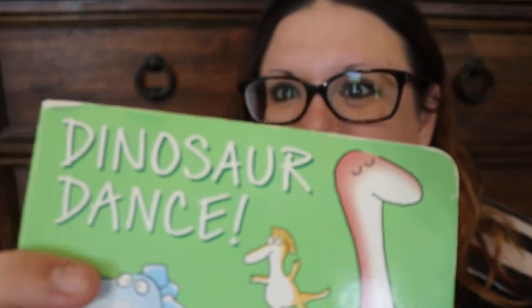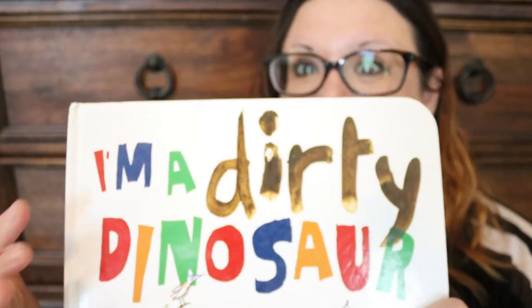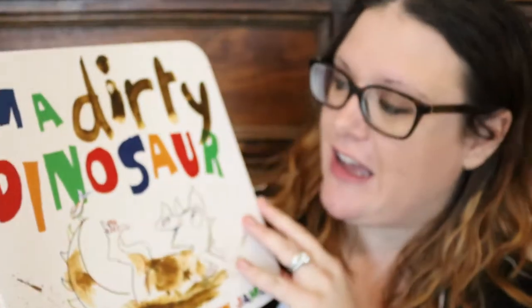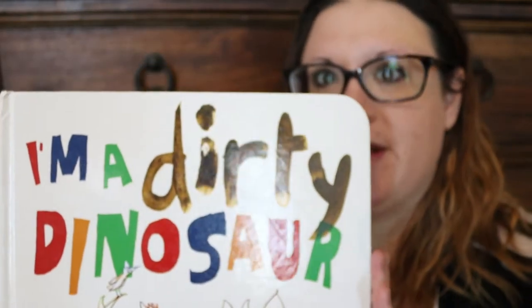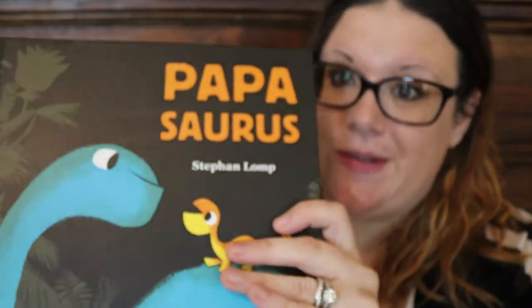I am finished shopping the house — let me show you what I found. I found loads of books. This one is so cute: 'Dinosaur Dance.' We got this one from a library summer reading program. It's by Sandra Boynton and she has some of the cutest books. And this is one of my all-time favorite kids' books: 'I'm a Drury Dinosaur' — I purchased it from Usborne. And 'Popasaurus' — I might use this as an excuse to purchase the Momasaurus one too.